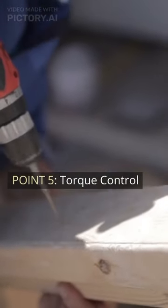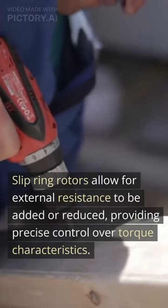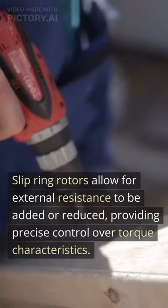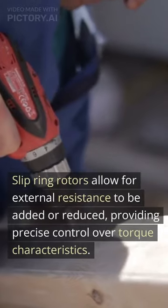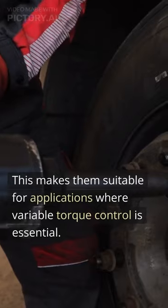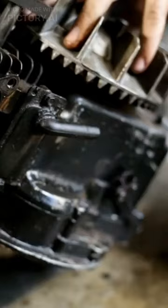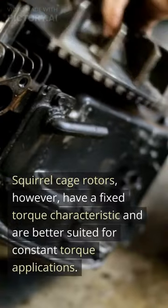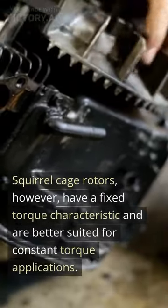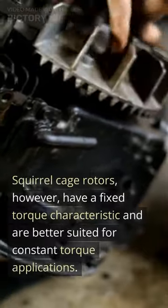Point 5: Torque Control. Slip ring rotors allow for external resistance to be added or reduced, providing precise control over torque characteristics. This makes them suitable for applications where variable torque control is essential. Squirrel cage rotors, however, have a fixed torque characteristic and are better suited for constant torque applications.